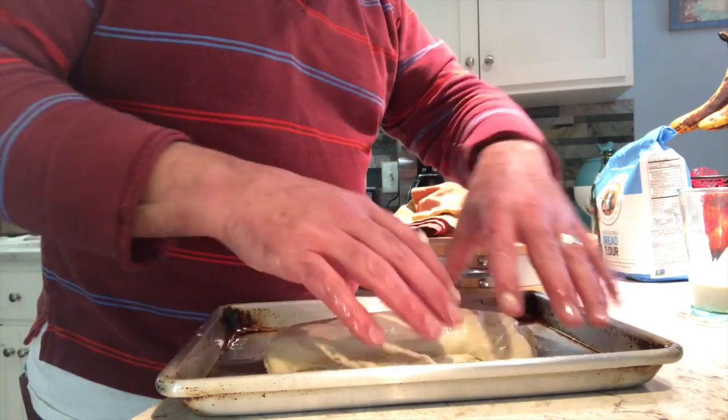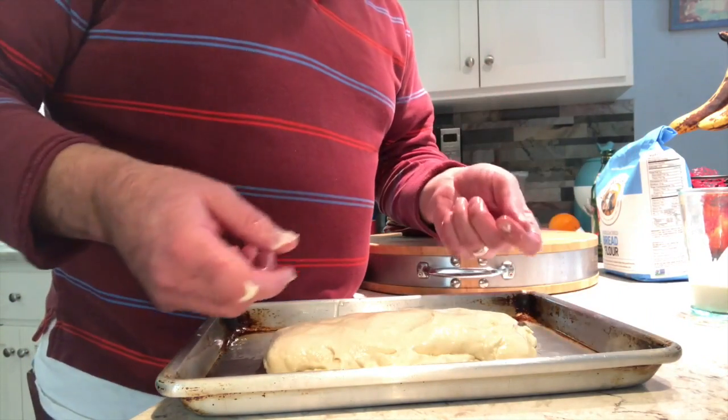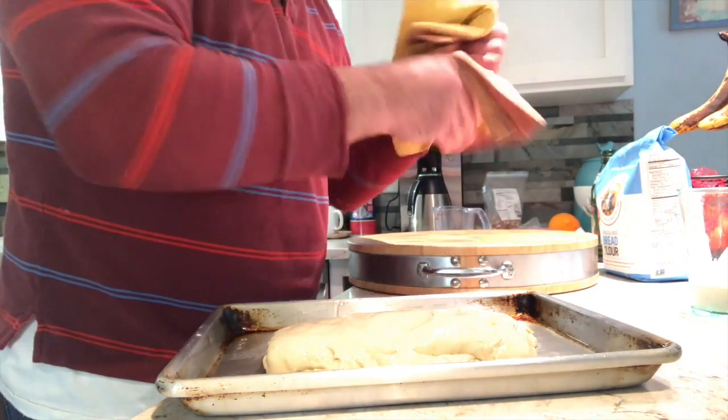Tomorrow it's going to be nice and full. I'm going to do the same thing: stretch it out to the pan, fold, fold, turn. One more day in the garage. Then on Sunday it's baking time, and I will see you on Sunday.